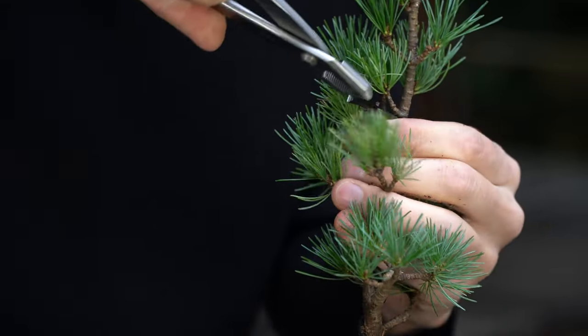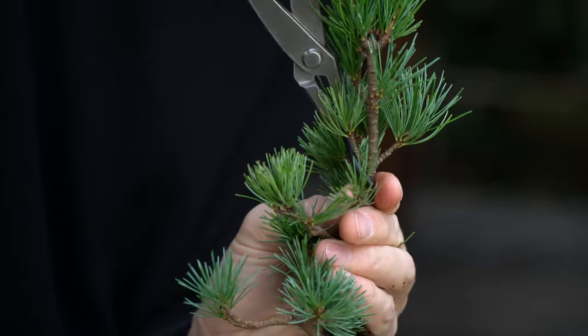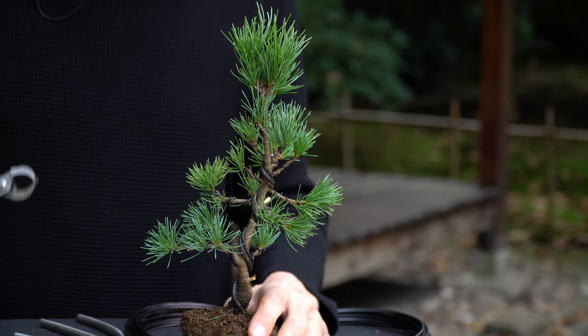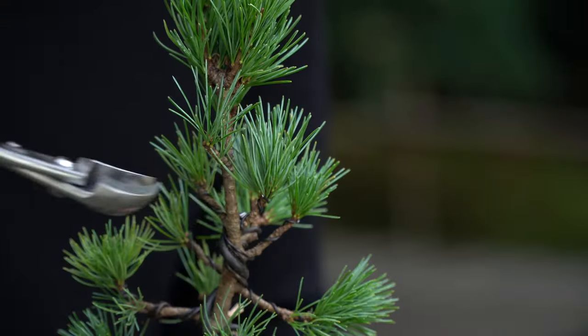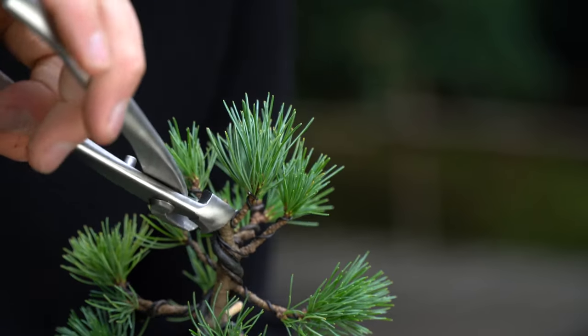Like I mentioned earlier, there is no need to purchase many bonsai tools right away. Start with a good quality scissors, concave cutter, and wire cutter. I recommend purchasing Japanese brand tools, as their steel tends to be better made and the tools last longer.